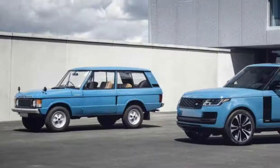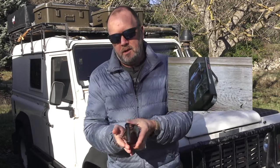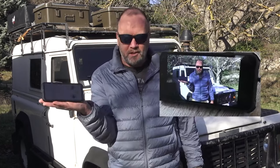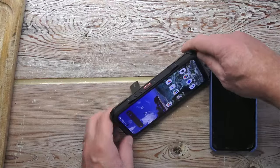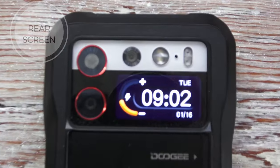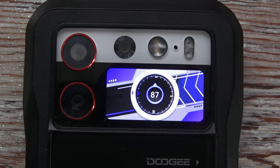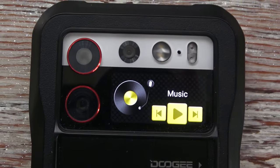This is a nod to the Range Rover classic launch color, which is called Tuscan Blue. Doogee does give you a little protective cover — basically the four corners are now on the back, and what this does is help with the cameras, giving you a bit more protection. But most importantly, it's got a little kickstand so you can watch this video on your phone, which is quite nice. Also on the back there's a screen which gives you the option of your clock, a compass, and you can run your music from here as well, which is pretty cool.